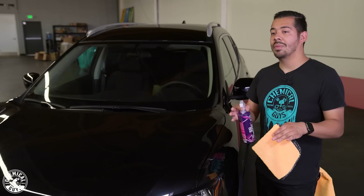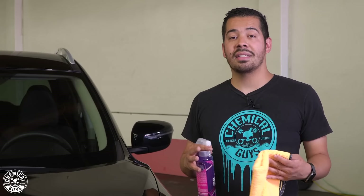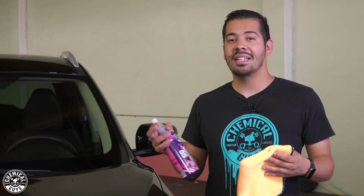One thing I will mention right off the bat is that synthetic quick detailer can actually be used on virtually any smooth glossy exterior surface, including your paint, your glass, your headlights, your wheels, chrome, metal — all that stuff. It works great for that. And it also contains synthetic gloss enhancers that will not only clean it up but also shine it up as well. So with that being said, let's get into using it.